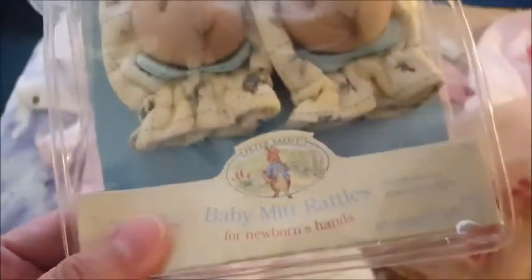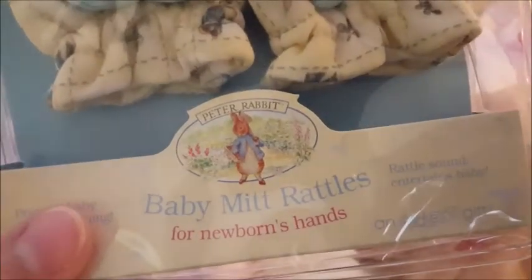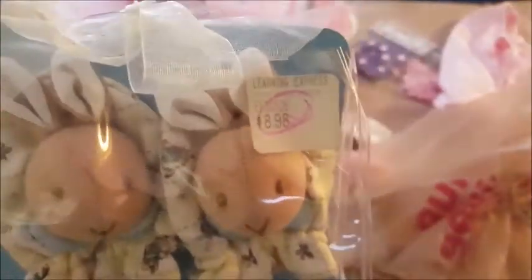The last thing are these beautiful little rattle mitts — baby mitts rattles by Peter Rabbit for newborns. The retail price is $8.98 right on the tag, but I paid only $1.99.